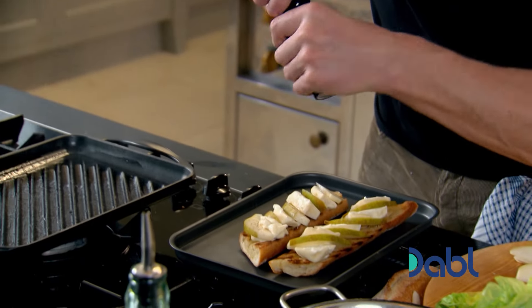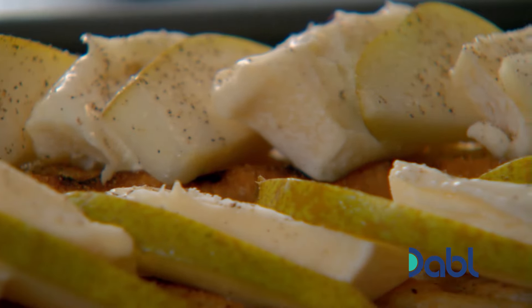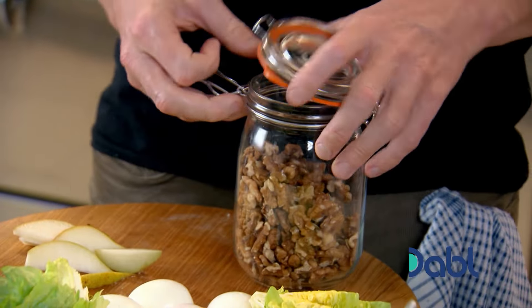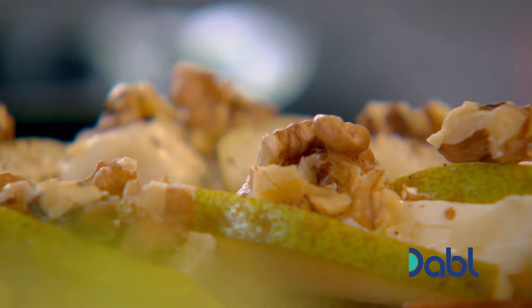Now for the goat's cheese. Give it a season — it doesn't need salt because a little fresh goat's cheese is already quite salty. Then add a handful of crumbled walnuts. They go under the grill. Also put the tuna niçoise together.